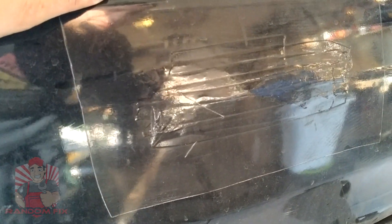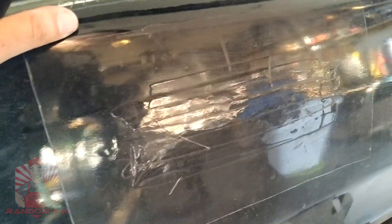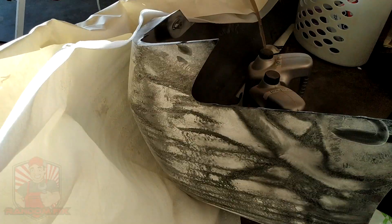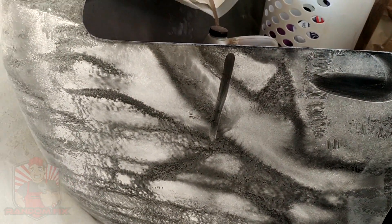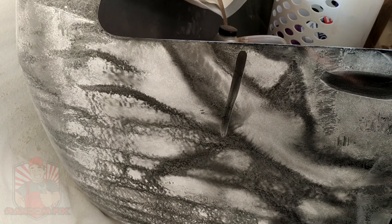The nice thing about it is this total job is going to cost me about $165. I already got my bumper here, painted already, and I got this delivered for $165 with the paint already on — can't beat that. So I'm going to show you guys how to quickly go ahead and slap this bumper in place.